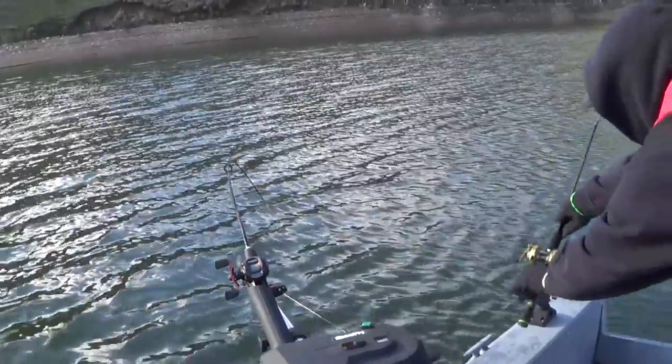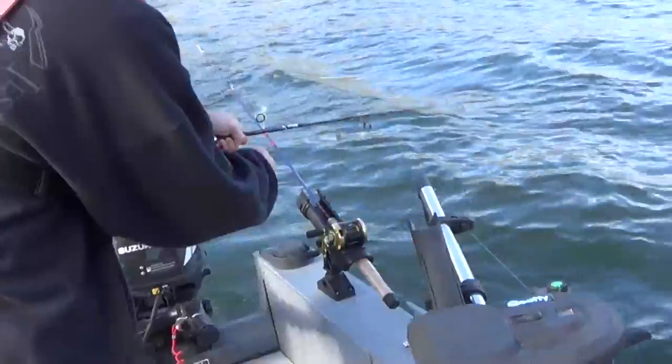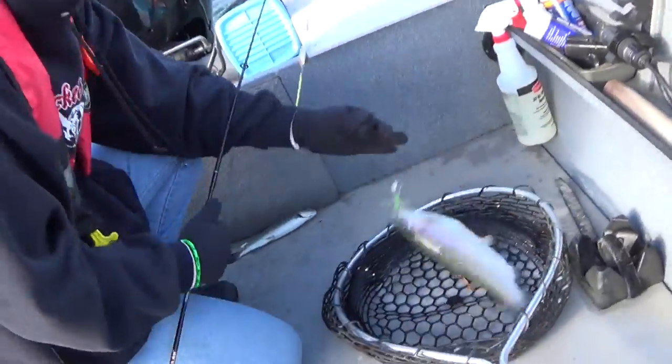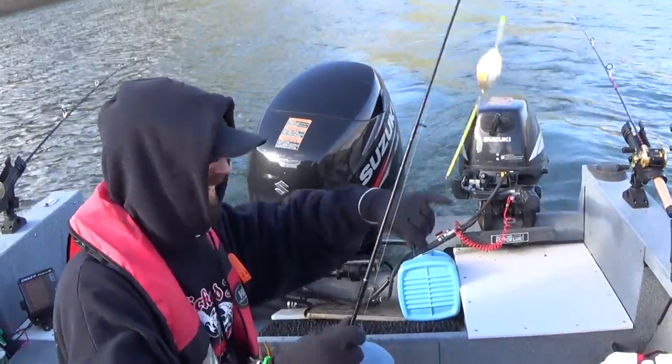Fish on! Got a double going on here. I have to give all the credit to the captain of the ship here. All right, Dave, so what are we doing out here on the water exactly? How do we catch these salmon?